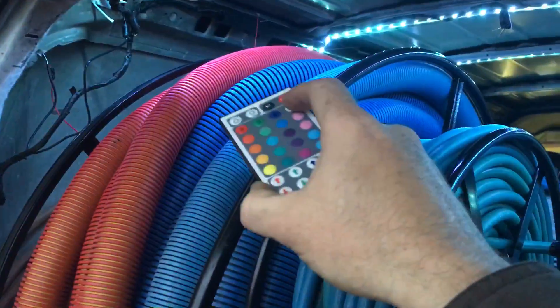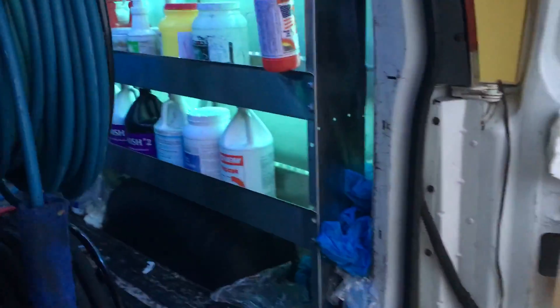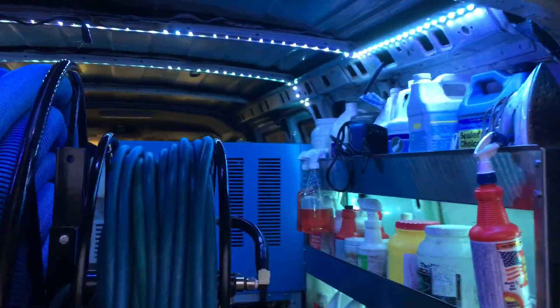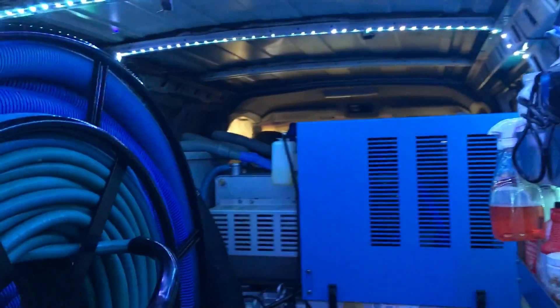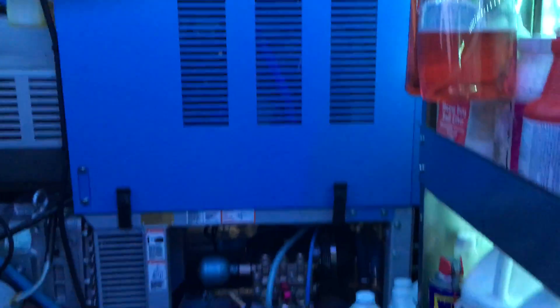Got them right up here above the hose reel. Set it to white — there we go. You can change them to any color you want, any pattern, and customize it. At least I can see what I'm doing in here now.